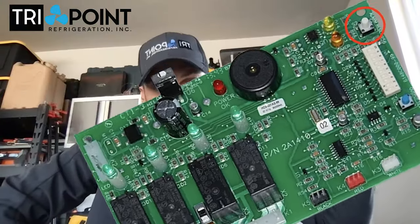And even though that's off, there's still voltage going to the board. So use something that's non-conductive, and on the right-hand side of the board towards the front, there's a button.